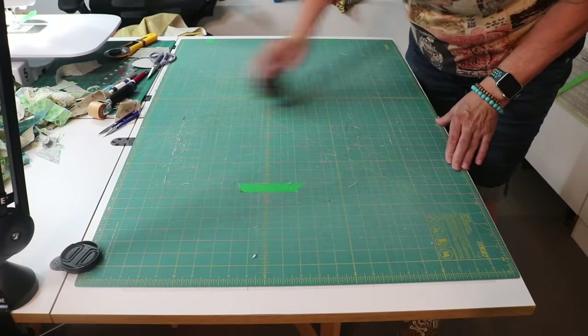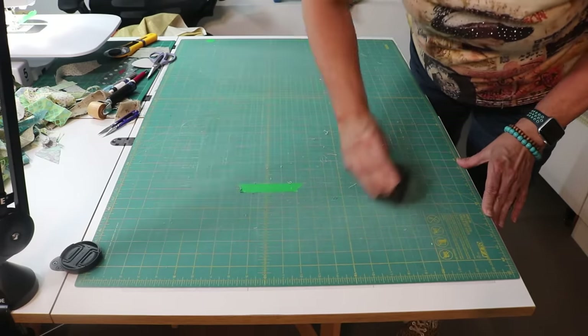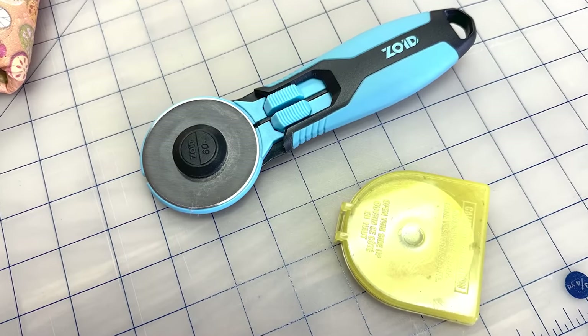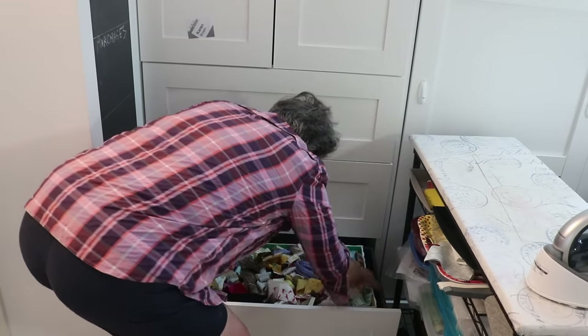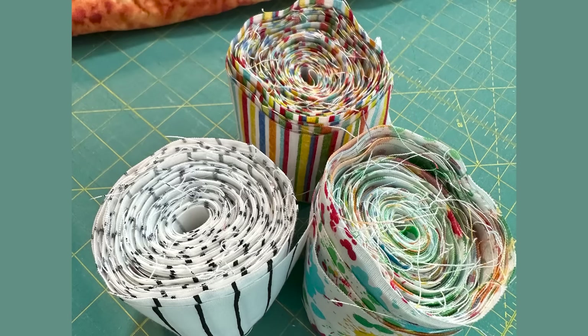Your cutting mat will be an important tool in this method so take a moment to clean it before we start. And you'll need a sharp blade in your rotary cutter — so if you can't remember the last time you changed your blade, change it now. For the braid block you'll need some scrappy strips. This is a great place to use up those thin strips that accumulate with every project. As I process my scraps I dump all my strips less than two and a half inches into this bin. And if you have them you can use any leftover jelly roll strips or binding strips too.